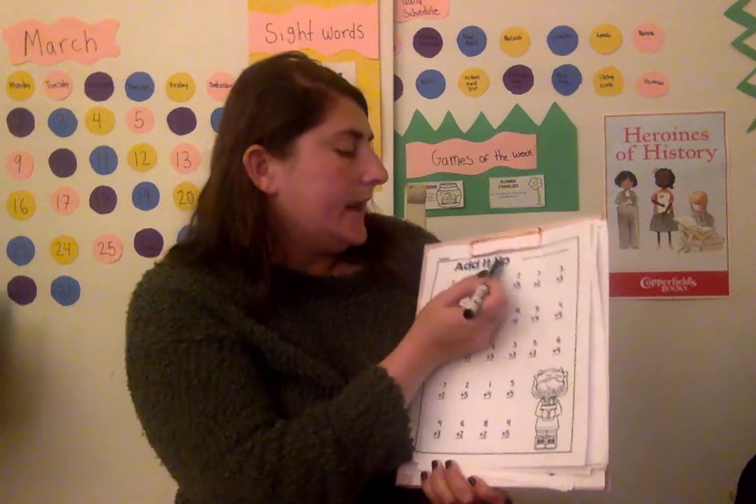Okay Kindergarten, for our math worksheet today we are going to be doing add it up. So I'm going to show you a few different ways that you can be adding. First way is we are going to use our fingers.